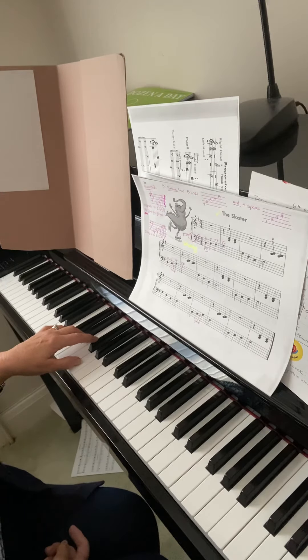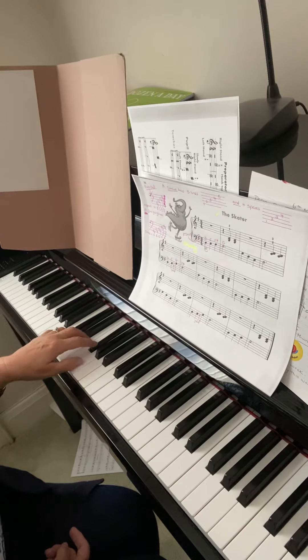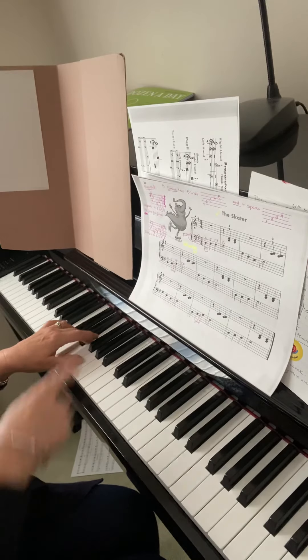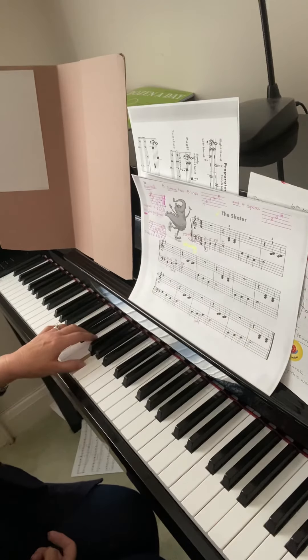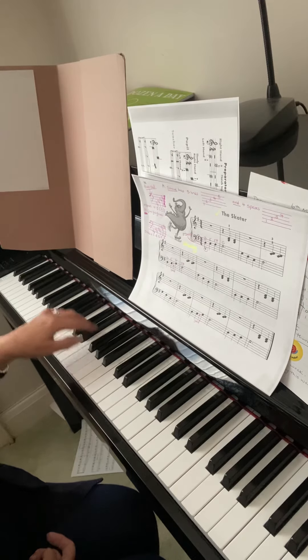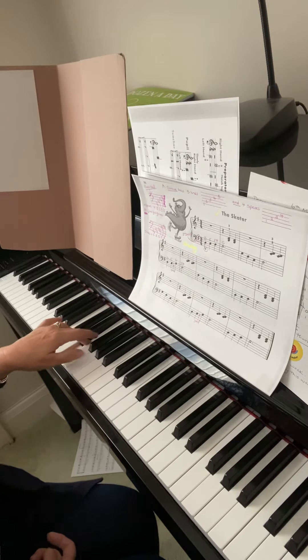I'm going to play from the beginning counting three beats in a bar. Off we go — one, two, three — G, two, three, G again, F sharp. Now on the second line, here we have a skip between E and G, then F sharp, then F sharp again, E.